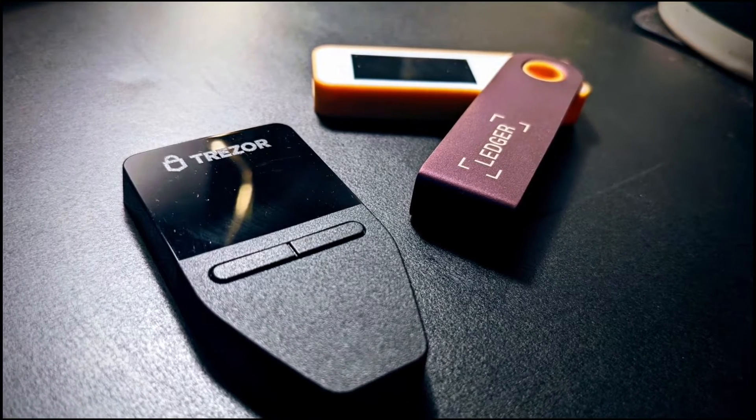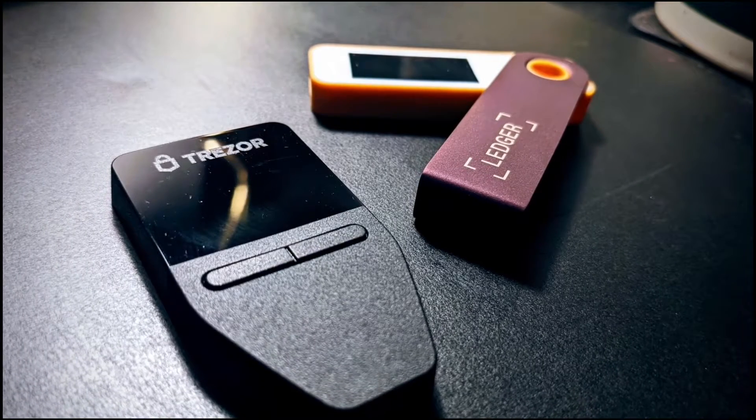Trezor versus Ledger — which one is going to give you the better experience and will be the better choice for your Bitcoin? My name is Darren. I've helped thousands of people use Bitcoin. In today's video, I'm going to be comparing the setup of a Ledger versus a Trezor side-by-side so you can choose which one is right for you.